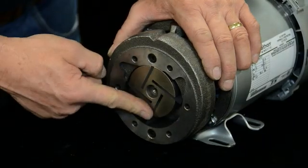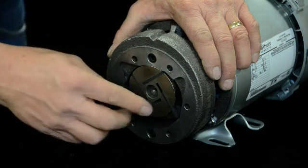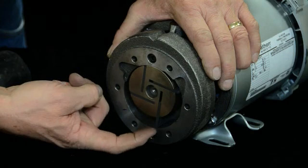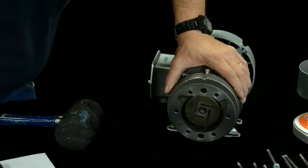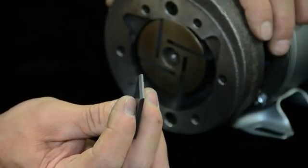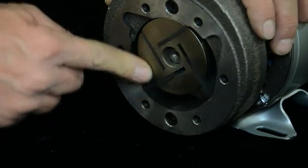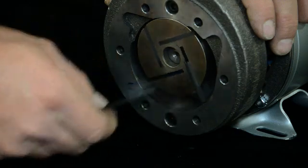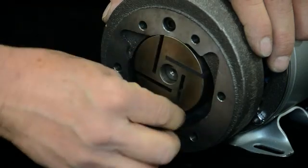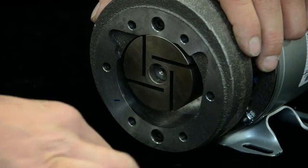These vanes wear or break over time and need to be replaced. If you look at the angle the vane is set in there, there's a taper on the end of it — you'll see that here as well. The vane needs to be installed with the taper going the same direction you took it out. The leading edge is forward for that rotation. Pull them out and replace them with the new ones. This is a new pump so they're in good shape.